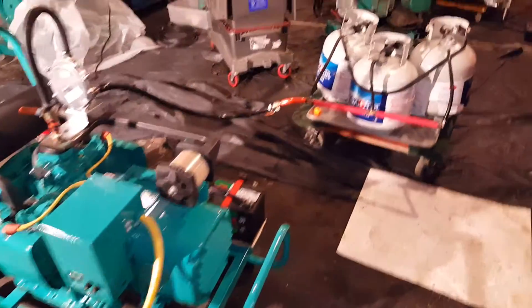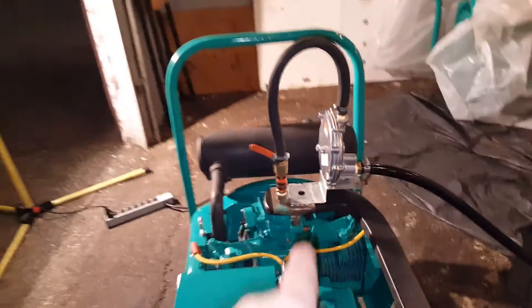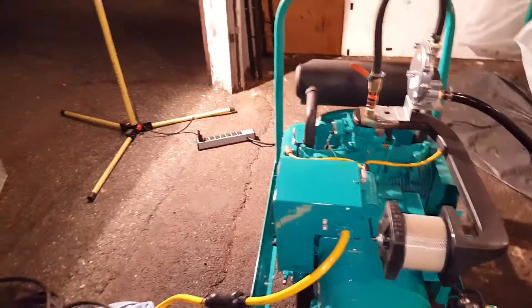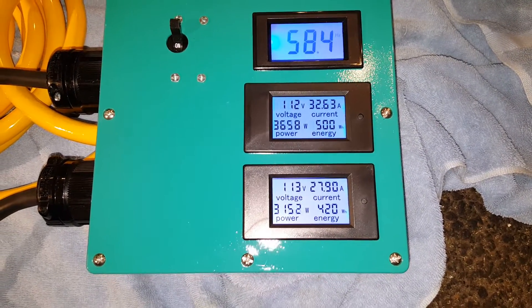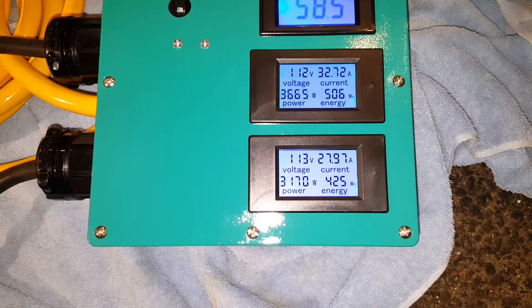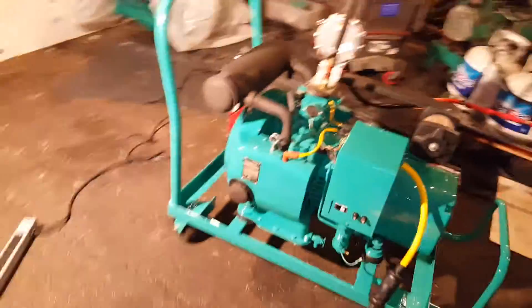Welcome back, still running propane on these three tanks. This is the exact same thing I was using on the 4.0 VFA — no changes whatsoever, just a quick five-minute modification. Right now I'm running at 58.5 Hertz. One leg shows 3,650 watts, the other shows 3,000 — this is a 6,500-watt gen set, so without a doubt I've reached the capacity of this generator.